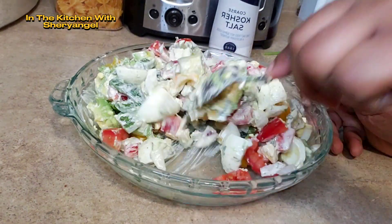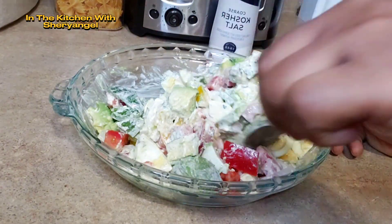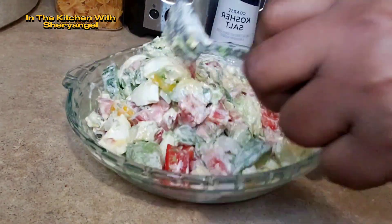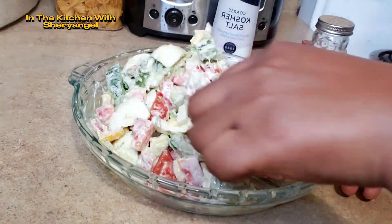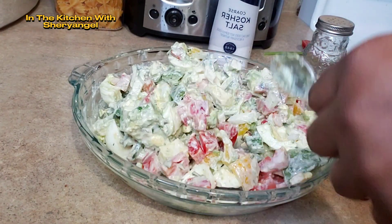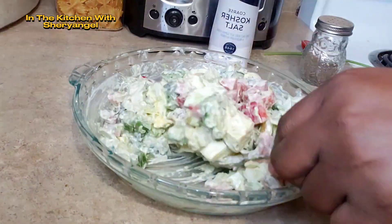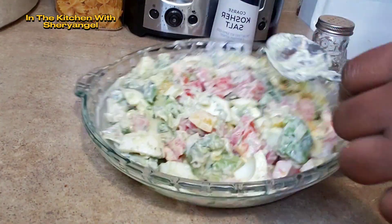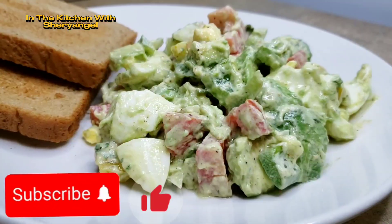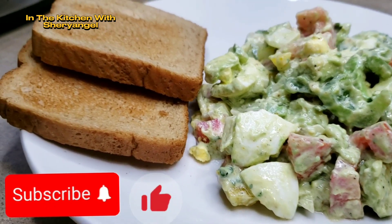When you're mixing, please make sure you don't break or mash your avocado because avocado is really, really smooth. We don't want it to be too soft — I want the shape, I want everything to show. So please, when you're mixing, make sure to be gentle. Quand vous mélangez, soyez très sensibles. Ne pas trop mélanger. Ne pas écraser. Notre salade est prête.